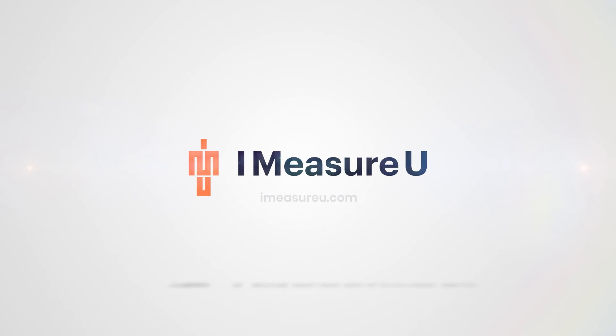To learn more, go to support.imeasureu.com or click the links below for more videos. Happy measuring from all of us at iMeasureU!